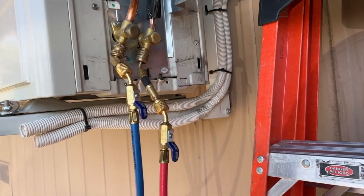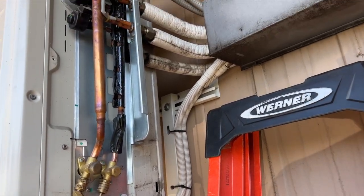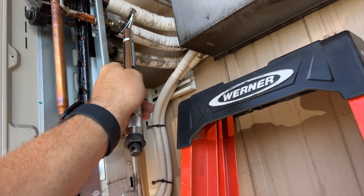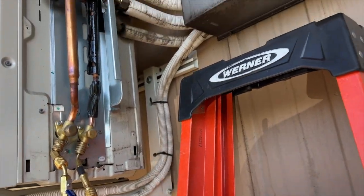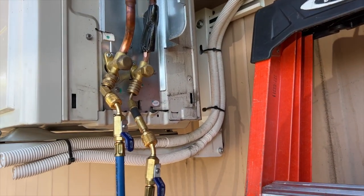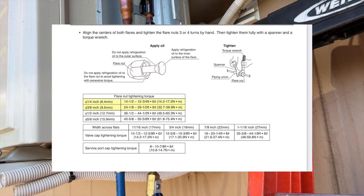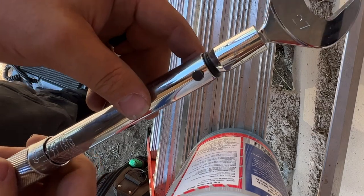This is a screenshot from the installation manual. It's very important that when you tighten these flare nuts, you use a specific torque setting. We have our torque wrench here. This is a 3/8-inch suction line and a 1/4-inch liquid line. For the liquid line, we need 14.2 to 17.2 Newton-meters, and for the suction line, 32.7 to 39.9 Newton-meters.